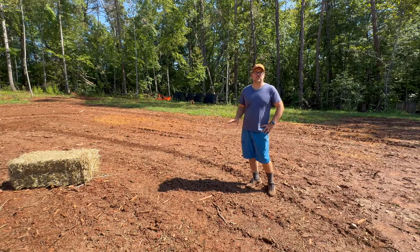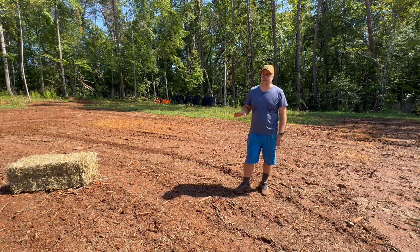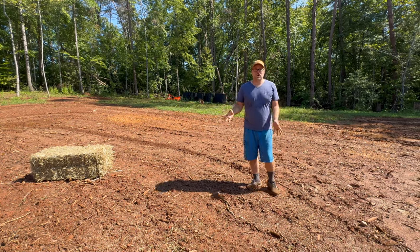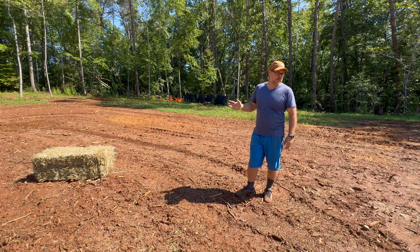A few days ago, as I mentioned, we tilled, and it's just rained the past few days, so this is super muddy. Unfortunately, the tractor really sank in some areas and kind of screwed it up a little bit. I know I probably should have waited, but it's Labor Day and I've got to get this done — so I think it's going to be fine.